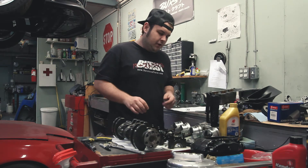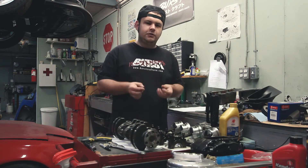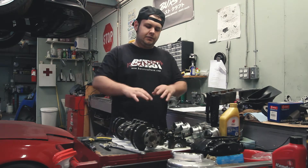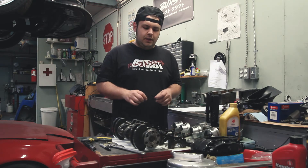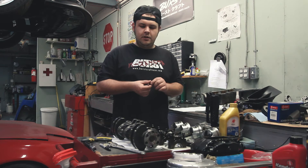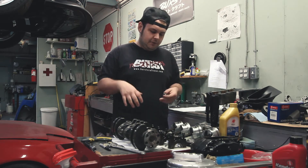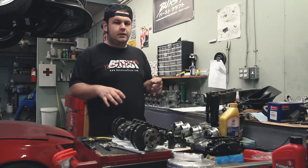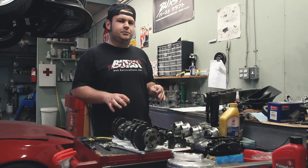We're also going to get into alignment dowels and how these also contributed to the head gasket on this whole setup blowing up. So if you're ready, we're going to take a closer look and go through some of the issues this motor encountered that the owner was actually not aware of at all until we took it apart.